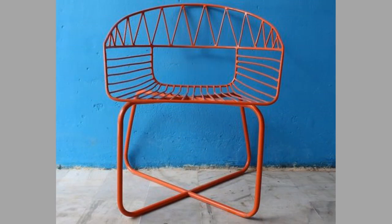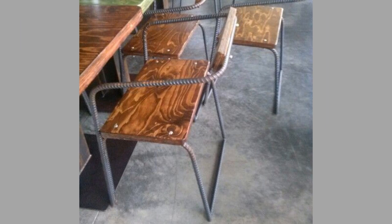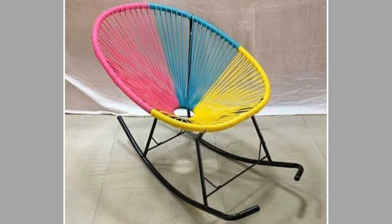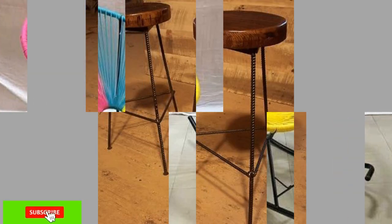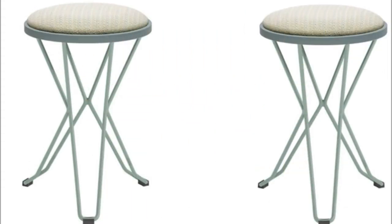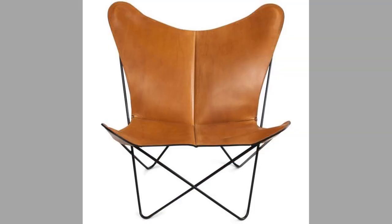4. Recycled Chairs. Chairs made from repurposed materials such as discarded wood, waste plastic and used industrial pipes are called recycled chairs. Such chair designs can help decorate an eco-friendly house in an equally exciting and stylish way, just like chairs made from the best fresh materials. With the rapid increase in demand for green design and sustainable living, designers around the world are showing an inclination towards transforming salvaged things into recycled furniture.